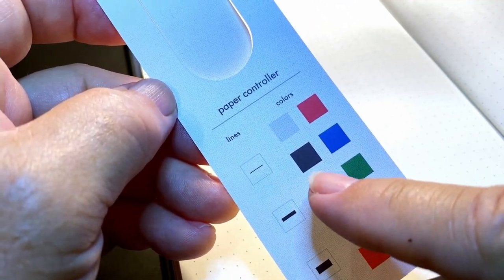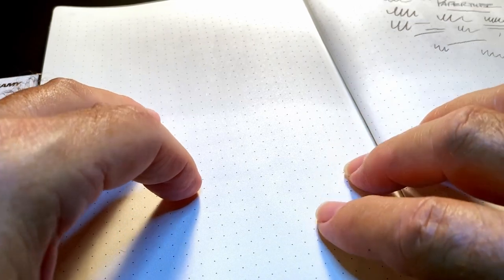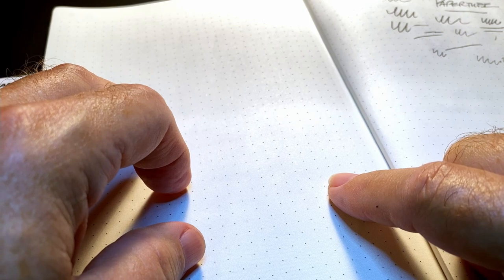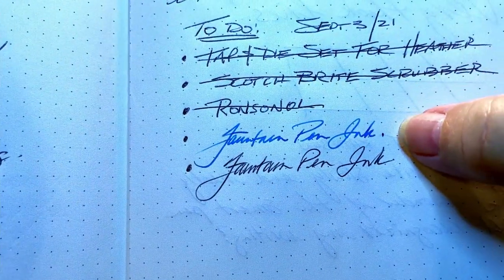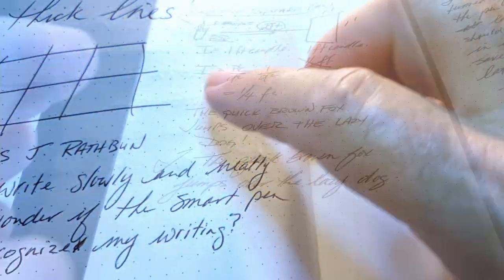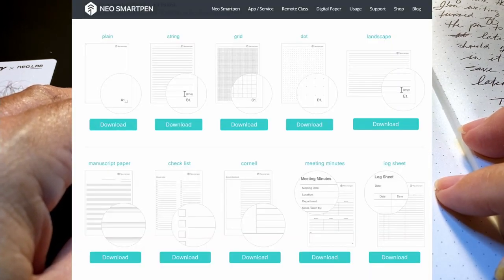That of course only affects the digitized lines on your device — your pen on the paper is still just ballpoint ink. The good news regarding the encode paper is that these notebooks are roughly the same price as other A5 journals like the Leuchtturm and the Rhodia, and the paper is nicely fountain pen friendly. I put fountain pen ink right there and it's not bleeding through at all. You can also download PDF files of encode pages that you can print with a laser printer to get your own free encode pages.